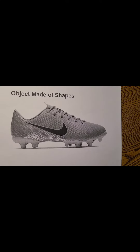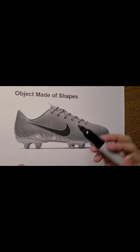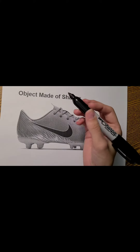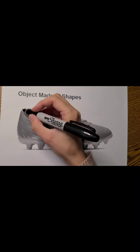In case the video where I was drawing the shapes of the cleat did not stick as well with you, I thought I would go over this just a little bit to find those shapes, because it might be a little bit easier to see it visually with the cleat in frame.